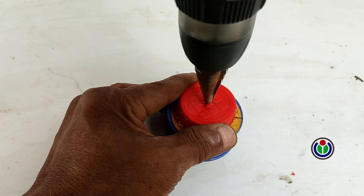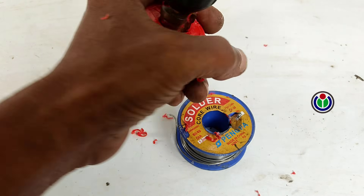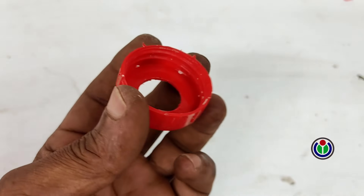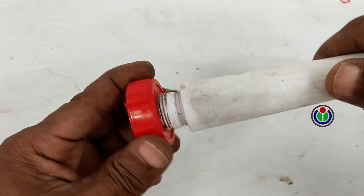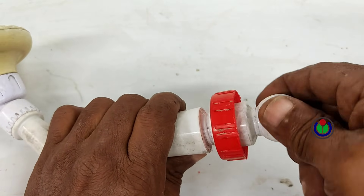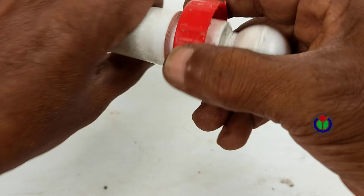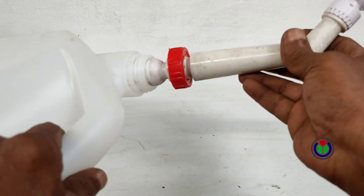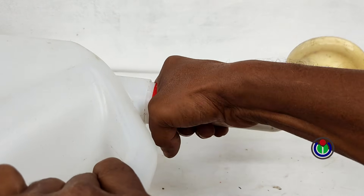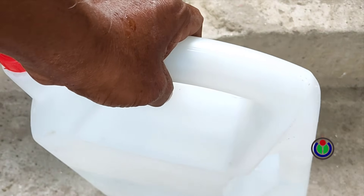Now I am making a hole in the cap the size of the shower patch pipe. Now I am fixing the shower patch pipe to the cap with the nut. After fixing the shower to the cap, I set it to the cap of the container. And I am making a small hole in the top handle of the container to easily remove water with air pressure.